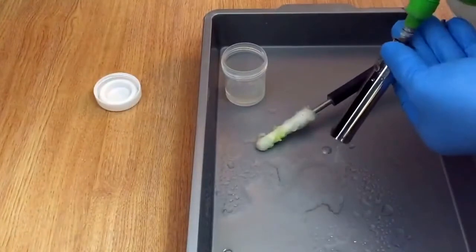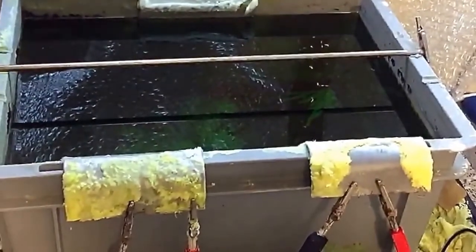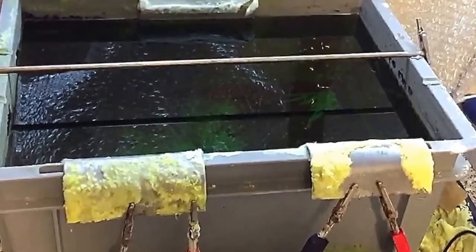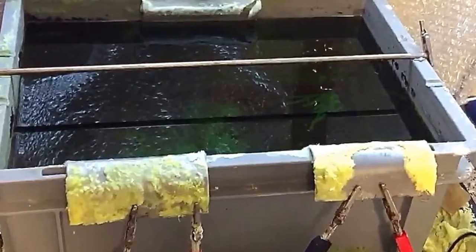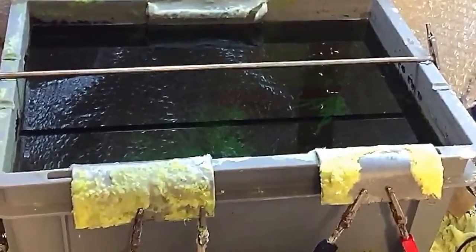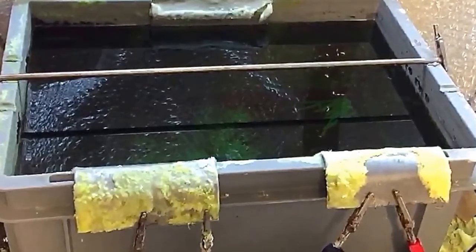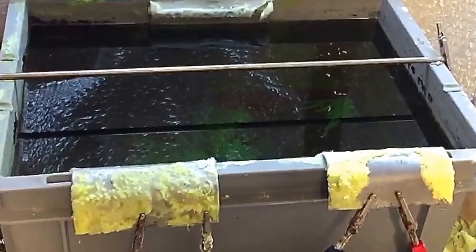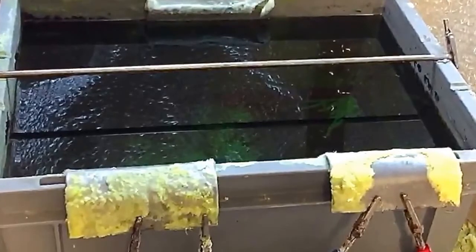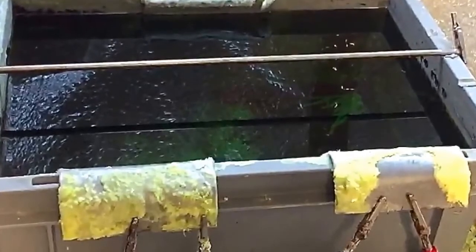Now I'll show you a different way — stripping the chrome in a tank. This is a 25 litre tank. I've also got another one which is about 80 or 90 litres that I use for much bigger items. It's the same solution we used earlier for chrome stripping. Again, safety first — make sure you wear gloves, a mask, and be careful with this stuff.